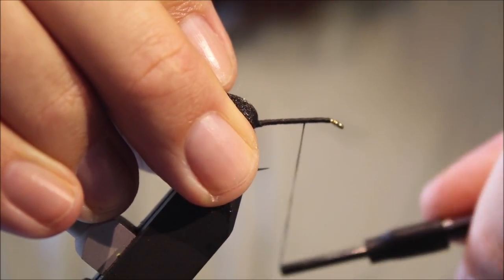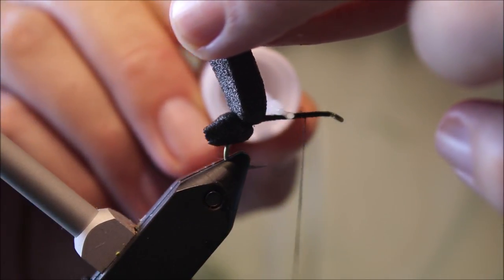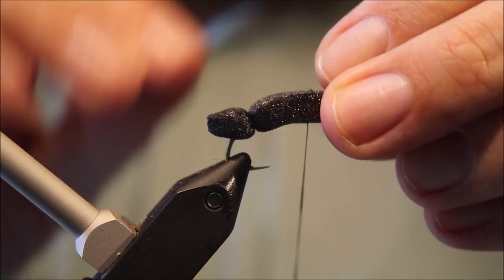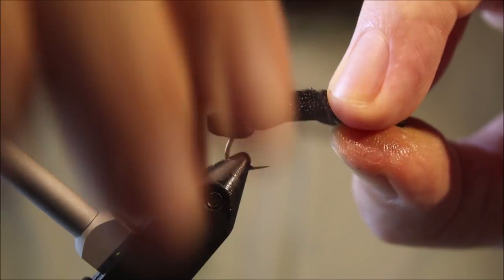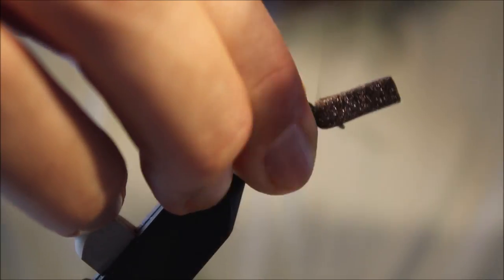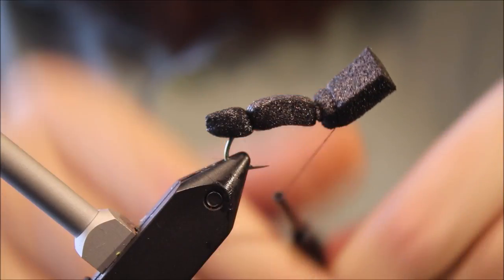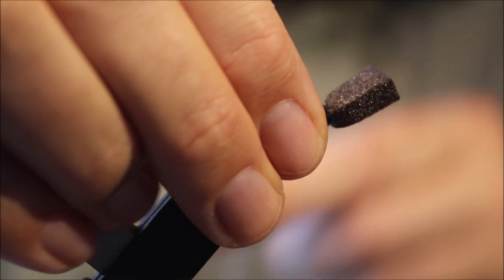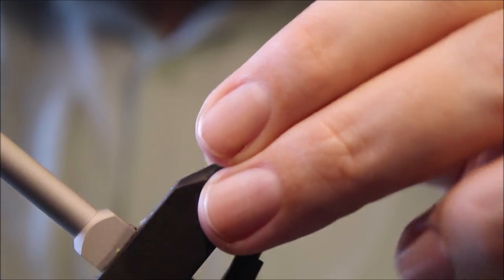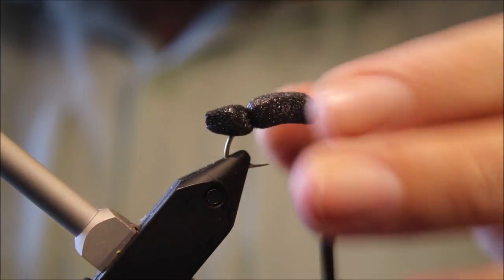I'll just advance my thread to where the head's going to start. Take a wee bit of super glue and coat the shank and the thread wraps there, then catch the foam in and tie it in. Take your thread in touching wraps towards the eye — you can take a loose one for speed if you want, it doesn't really matter. You will cover all this up. Just get a wee squeeze to help the glue bite onto that foam.